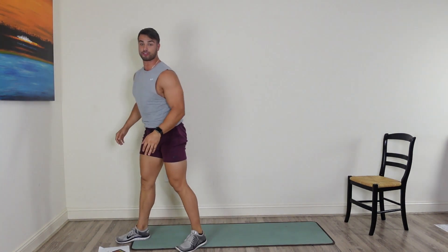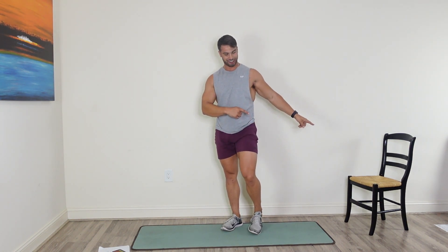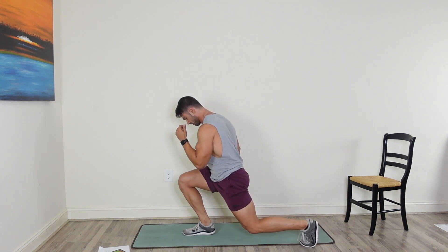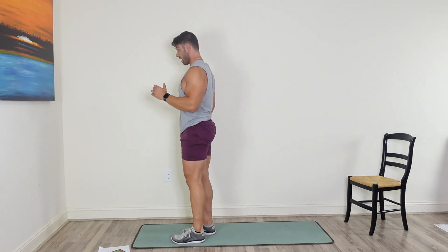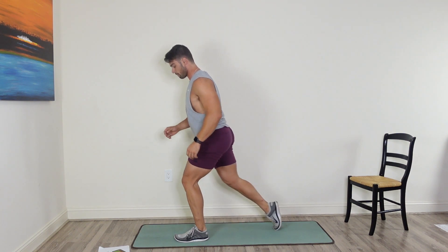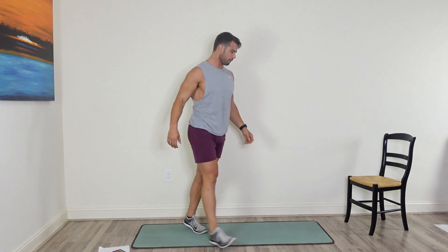Come back up — we're going into that reverse lunge. Explode that knee up. Come down and explode through that knee. 20 seconds on the right, 20 on the left. Then we're going back to the chair. When you come down, take a big step back and focus on that glute. Switch to the left leg.